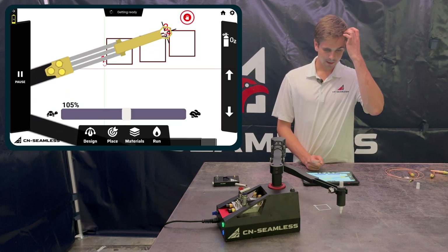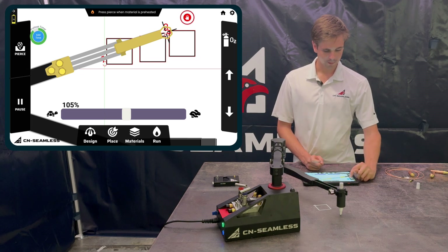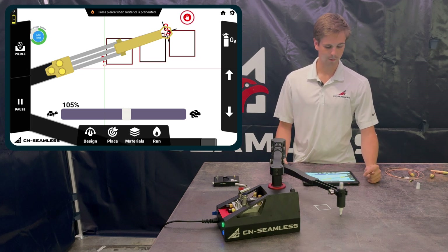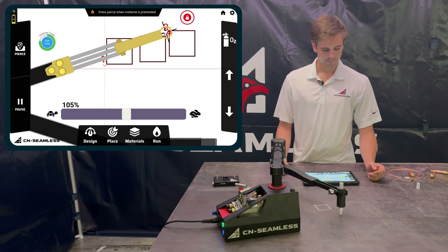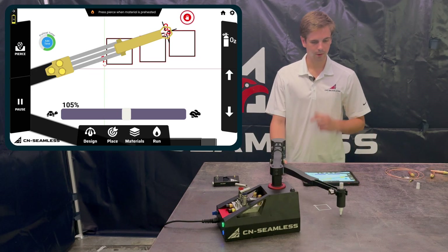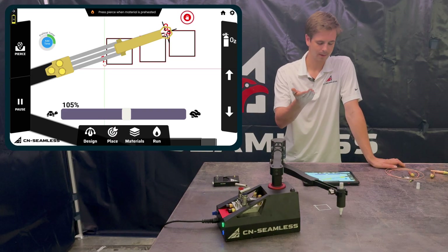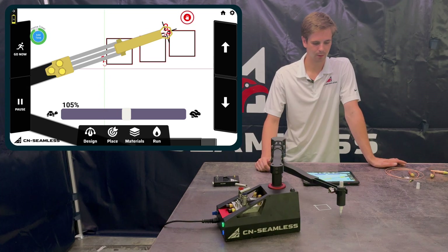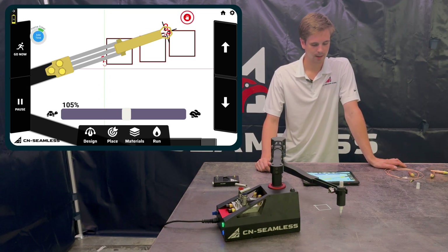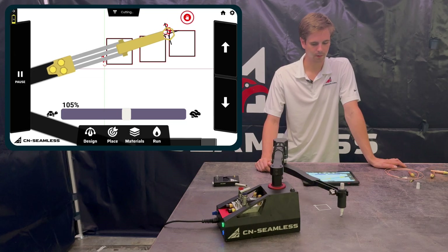For the second cut, the machine waits for however long the preheat time is set — you can see it waiting, and you can add more time if needed. Once the preheat timer runs out, it pierces, rises up, and then waits again for the pierce delay timer. When the pierce delay is done, it starts moving and cutting.